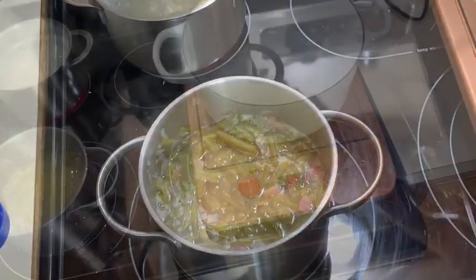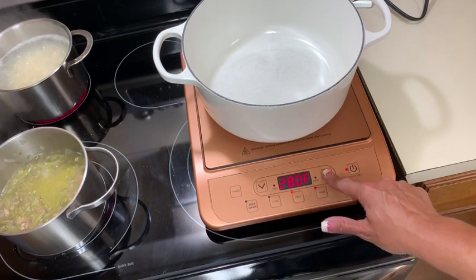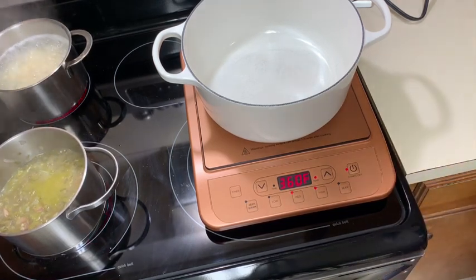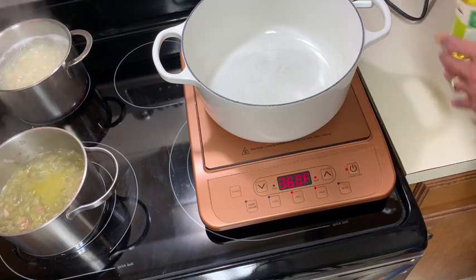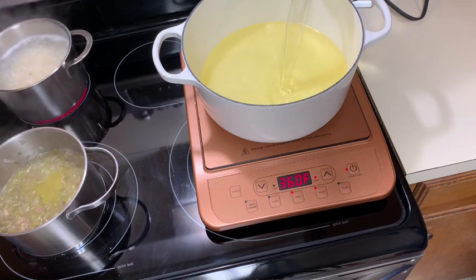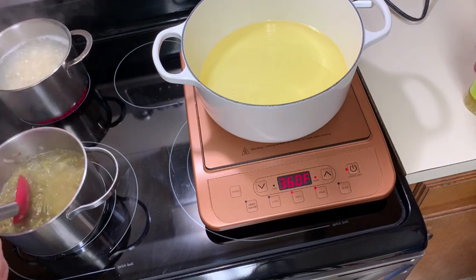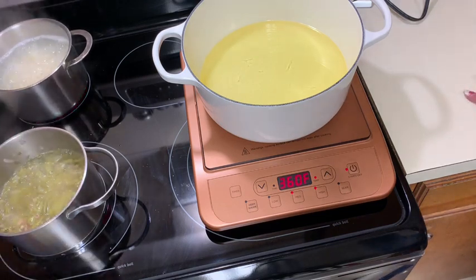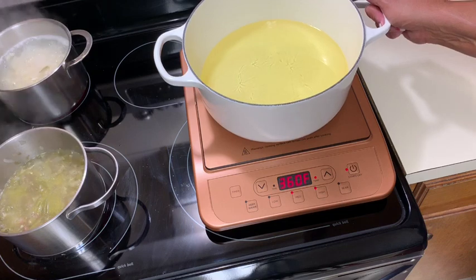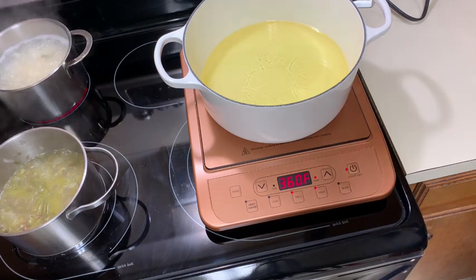I'm turning on the induction burner — you press a button, then you can adjust the temperature on the side. I'm going to do 360°F and start it up; it has a little fan. I'm pouring in the canola oil — you don't need too much. For a lighter batter I'm just going to do buttermilk then flour and panko rather than the double-flour-egg method, but you can do a heavier batter if you prefer.